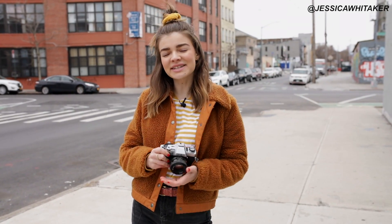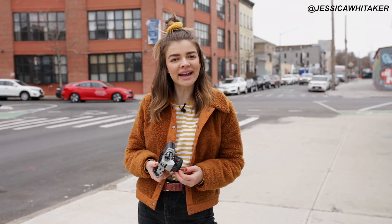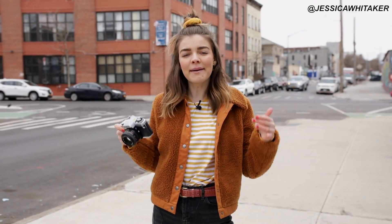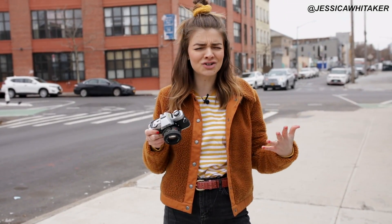Hey everyone, Jessica Whittaker here. I am a New York City-based photographer and today we are in Williamsburg, Brooklyn. I'm going to be bringing you behind the scenes on a film photography portrait session slash tutorial. I hope that this video brings you some inspiration, encouragement, and a ton of tips and tricks to improve your portrait photography whether you shoot on film or on digital.